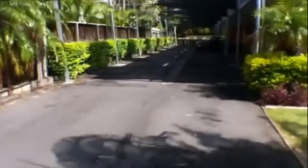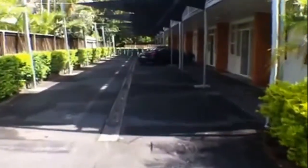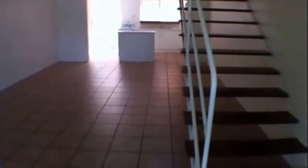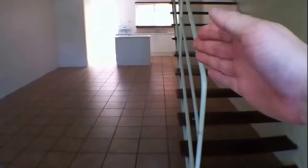I'll take you through now to Unit 2. As we walk up through here, it's just a block of 6 units and we'll come through this front door. While we're at the front door here I'll take you through a quick floor plan and layout of the property. As you can see down the stairs we have the lounge room and dining section just here. At the back you have the kitchen and on the left hand side of the kitchen is the built-in laundry section.